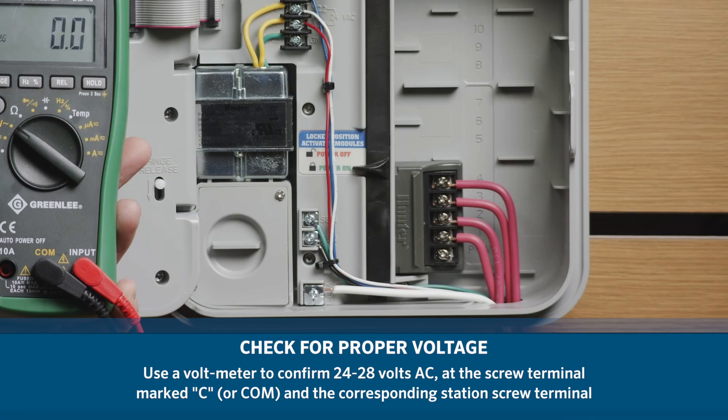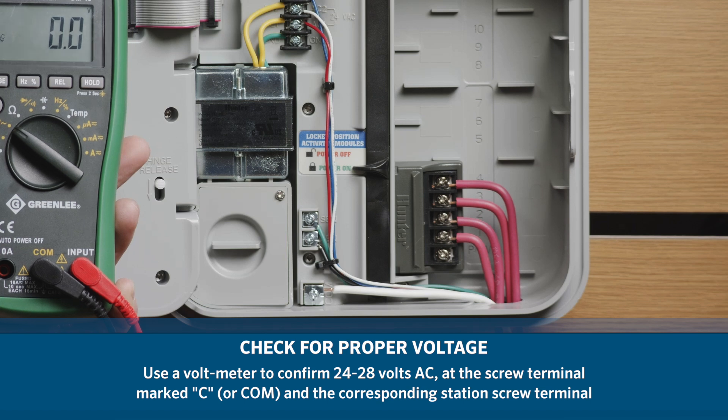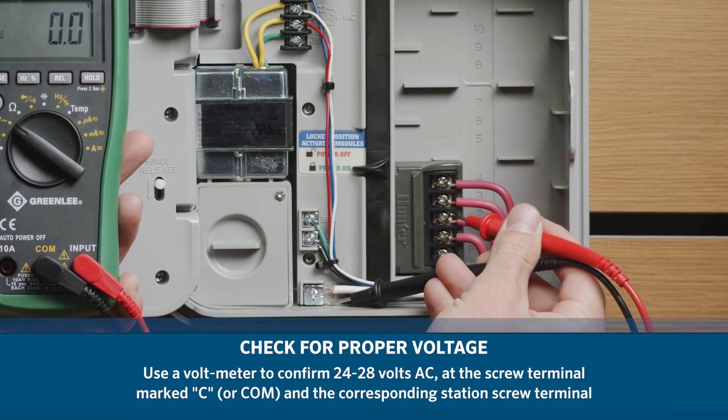Use a voltmeter to confirm that there is 24 to 28 volts AC at the screw terminal marked C and the corresponding station screw terminal.